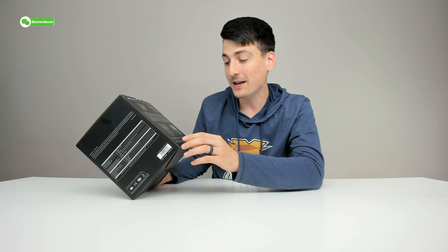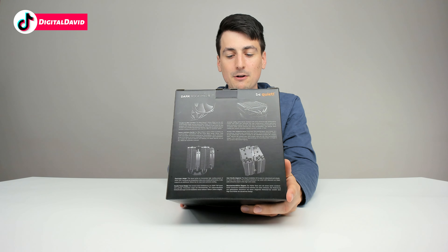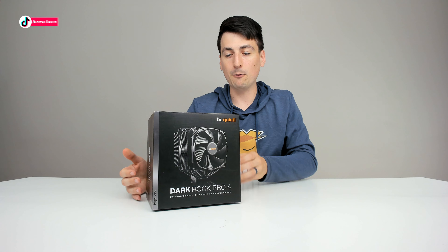We also have the really cool dual tower design, and we can actually add an additional 120 millimeter fan for even more cooling if we want. This video is just going to be an unboxing video — stay tuned and be sure to subscribe so you don't miss our complete computer build video coming your way.